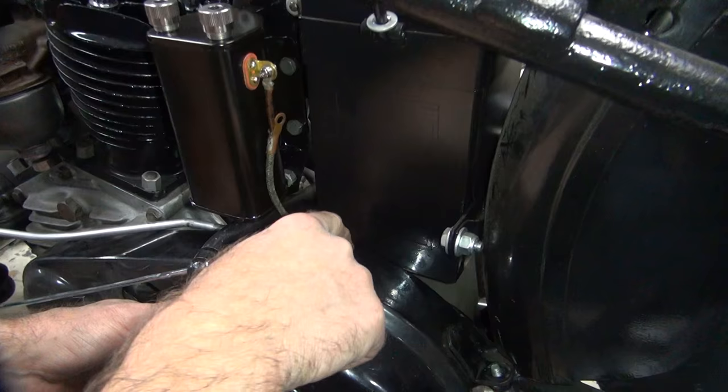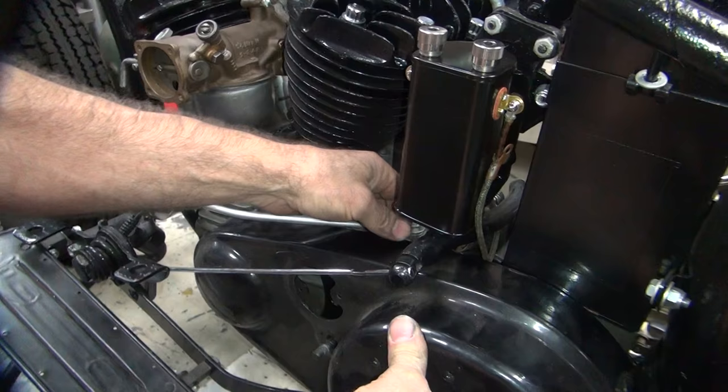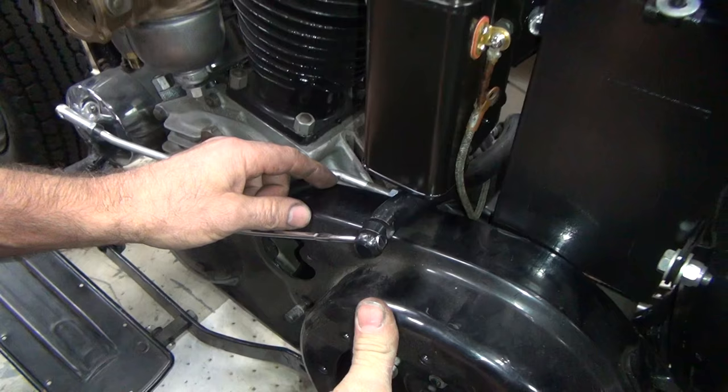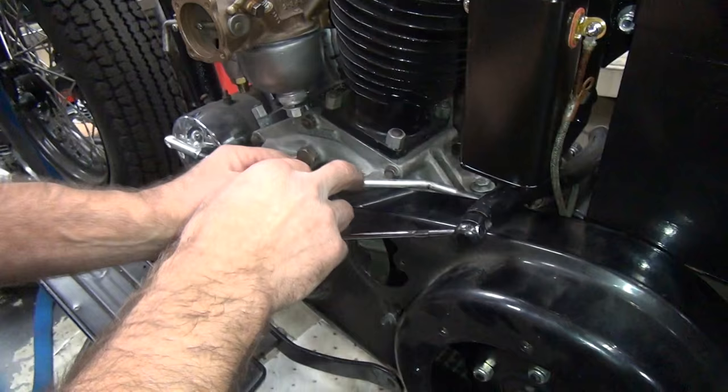Now we have a problem right here with the battery box. It looks like we're going to have a little bit of a hit issue right here. When it's all together we have an overlap of about at least 80 thou on the backside. So I think what I'm going to do is just trim this over - it's about an eighth of an inch on this one. And the coil wire's sitting right on that edge, you don't want that either.